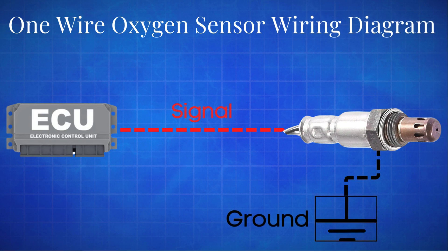This single-wire oxygen sensor was used in older vehicles. The single wire sends a signal to the ECM in the form of voltage, which informs the ECM about the air-fuel ratio. This wire directly connects to the ECM. The sensing element is grounded through the exhaust pipe in a one-wire oxygen sensor. This single-wire oxygen sensor is non-heated, meaning it does not have a heating element.